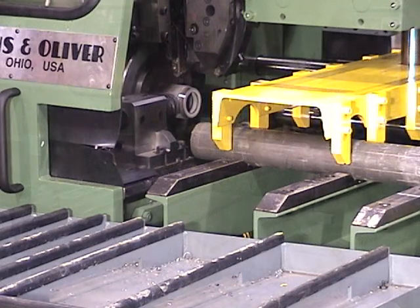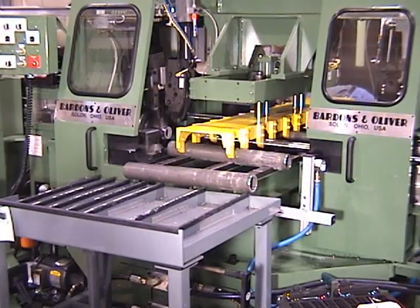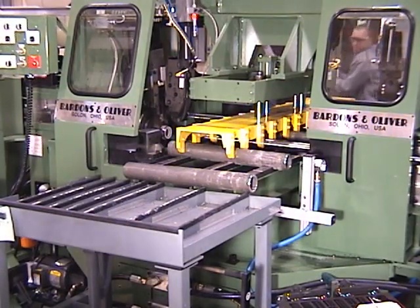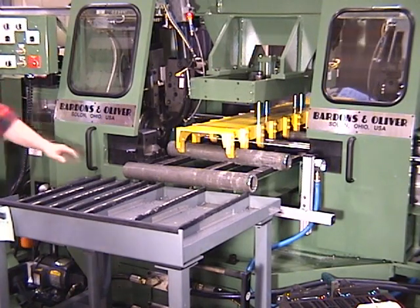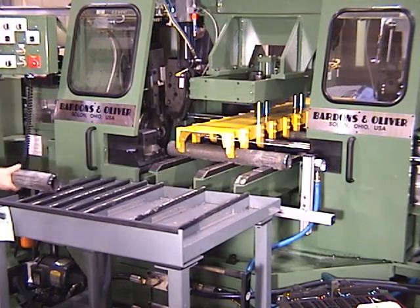Barden's and Oliver can help you solve any tubular or bar stock cutoff problem. From single machines to multiple machines working together with automated parts handling, we have a solution for your job.